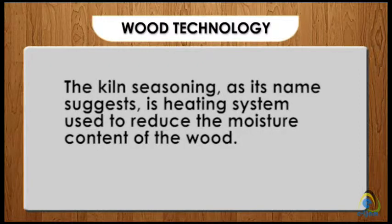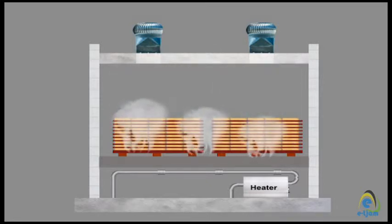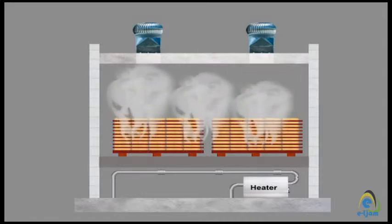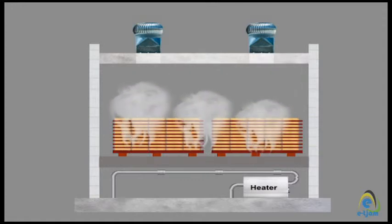Kiln seasoning, as its name suggests, is a heating system used to reduce the moisture content of the wood. It is an oven-like structure called a kiln, and there are different types. The timber is placed in the kiln in a similar manner as with natural seasoning.